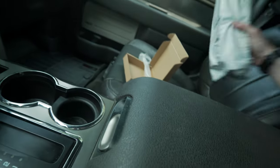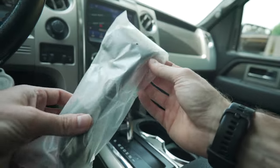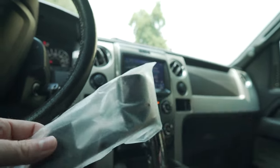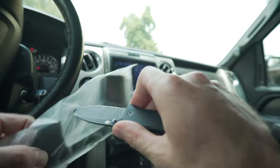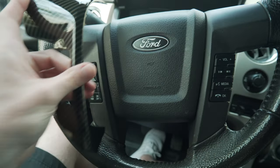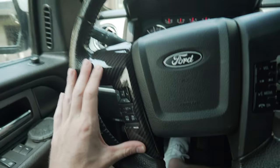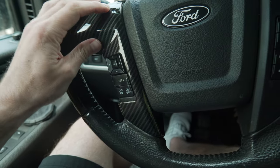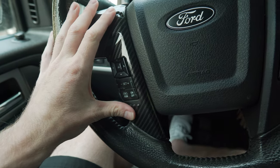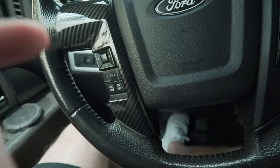Now let's get piece number two open. So these pieces here are going to go on the steering wheel, but I don't think they're going to fit correctly. Let's see what we've got going on here — it goes right there. See, that's the problemo. It covers part of this button. We're going to make it work.